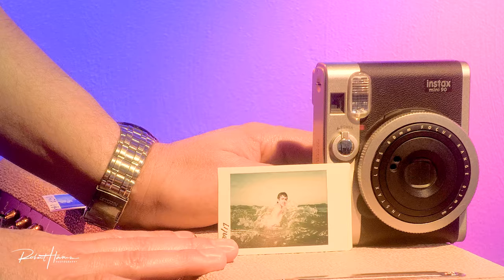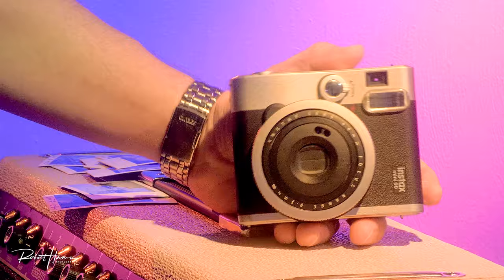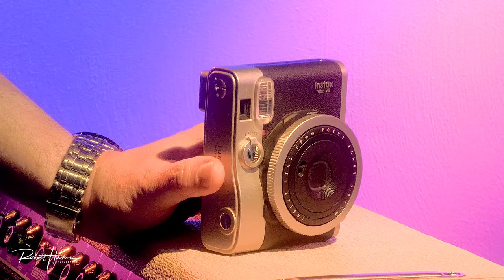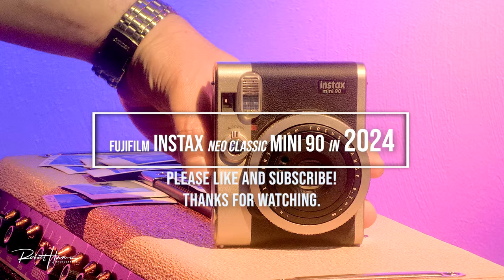For most people I would suggest the Instax Mini Evo. But if you have an Instax Mini 90, don't feel bad by any means — you've got a great camera. If you can pick up an Instax Mini 90 on sale, you will enjoy the camera and be rewarded with consistently good prints. My pro tips: don't use it at nighttime or in the dark, use it outside in bright light, and if you do use it in a darker environment, consider pairing it with a flash to expand your creative options.